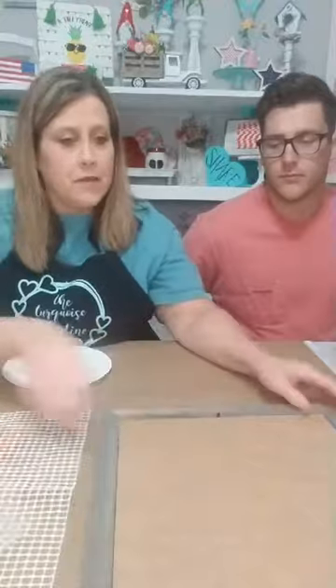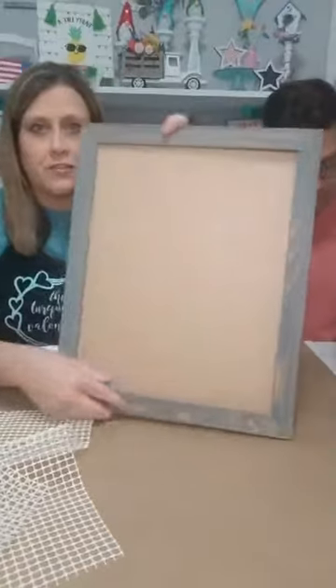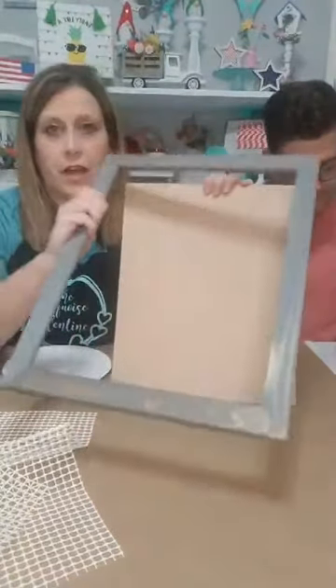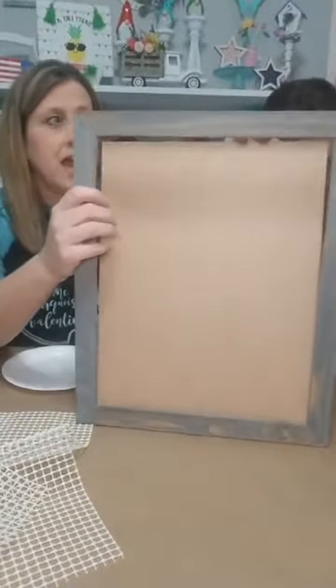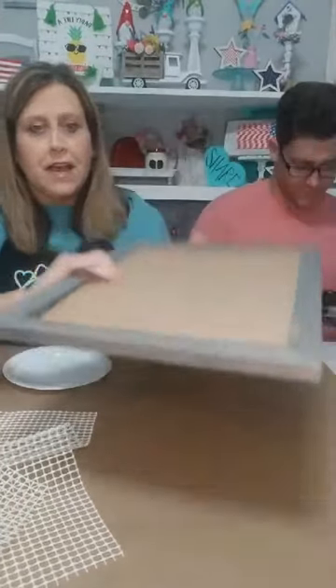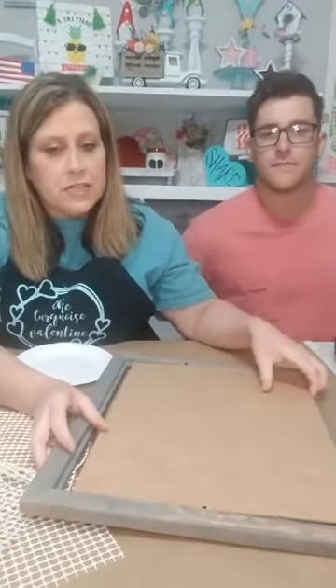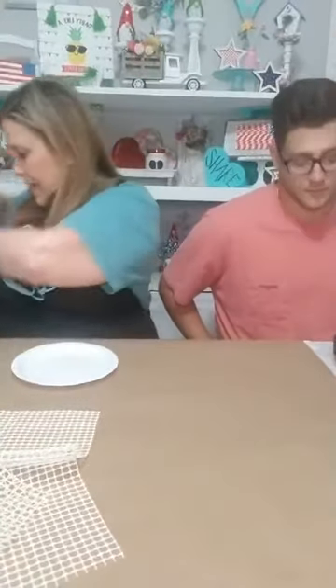Okay guys, so we're gonna get started. I'm taking a frame that I have in my stash — it's just a regular frame, this is actually the front and it doesn't even have glass in it. It's just a frame, and that's the little board that comes in the frame. I've had it for a while leaning up in the closet, and I thought I'd do something with that for my house. We're gonna do kind of a new technique with it.